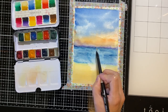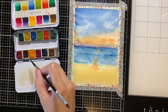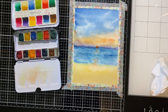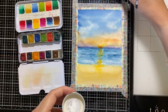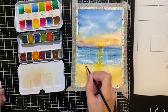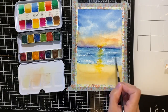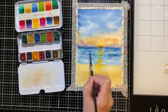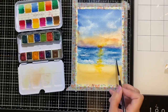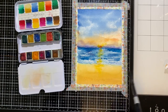Using the bright orange color I'm painting in the sun ray over the ocean. Now I'm painting in the sun using a bright orange color. To create more depth I'm adding more value into the ocean by using a darker blue. As I said earlier, watercolor dries light, so I'm adding in a second layer of sand to darken it even more.